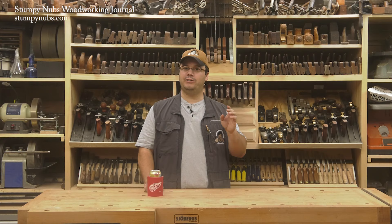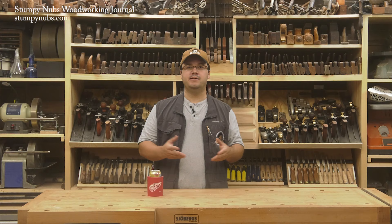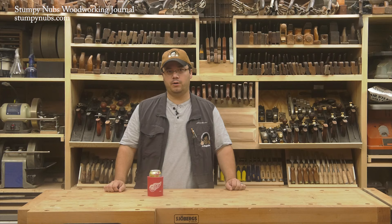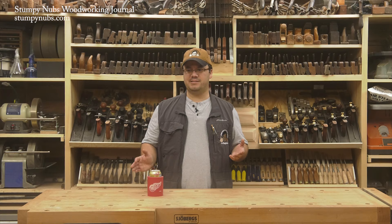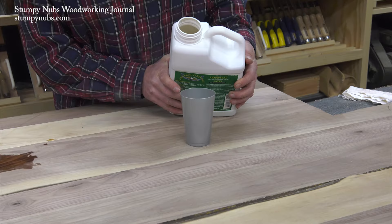Since countertops take a lot of abuse, you need something that will protect it from water, heat, and grease. Notice I didn't say a finish should protect it from bumps and bruises — this isn't granite. Wood is a different material with a different look and you should have different expectations. Dents and blemishes are bound to happen, just as they would on your dining table or hardwood floor. That's part of the character unique to wood, and to me it looks far better than slathering some plasticky epoxy shell to protect it completely.